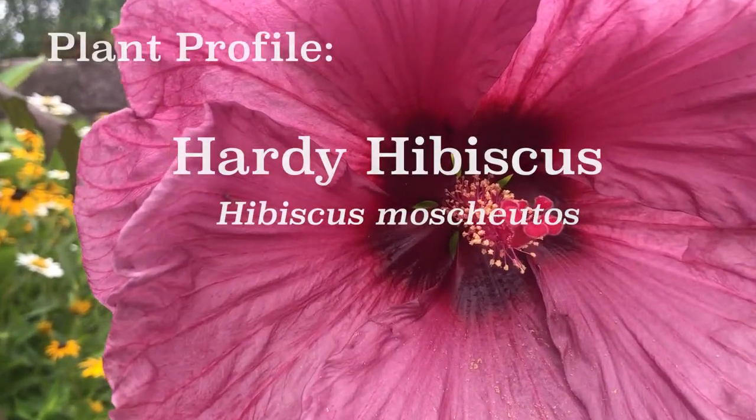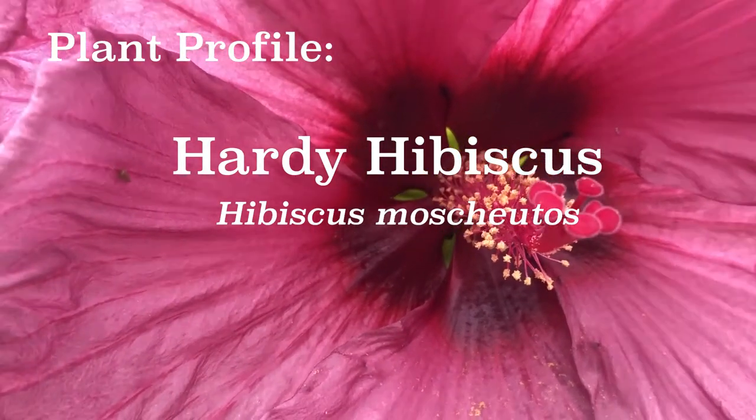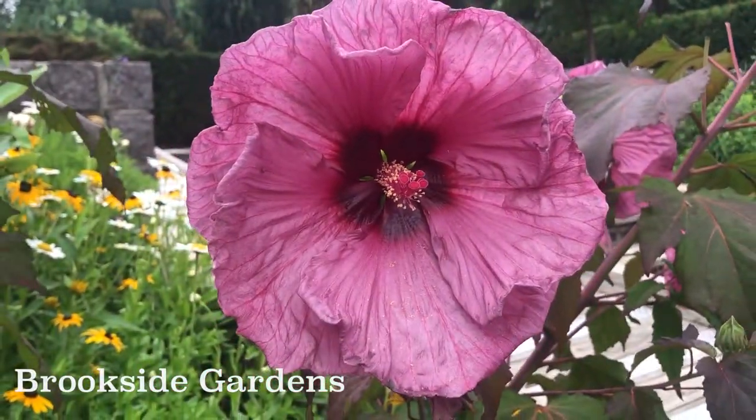Hardy hibiscus, Hibiscus moscheutos, is also known as the swamp rose mallow, and it loves our hot, humid summers.